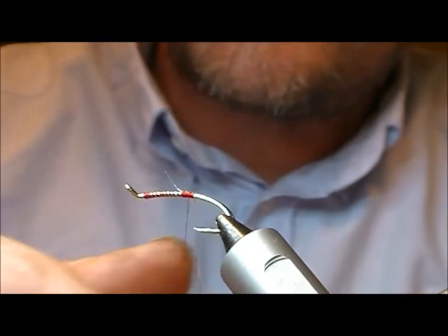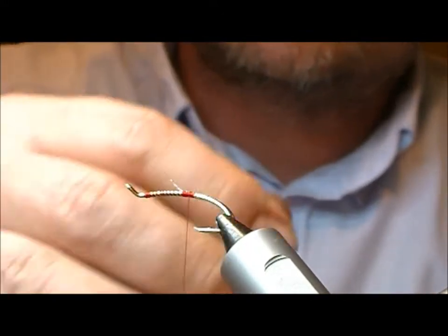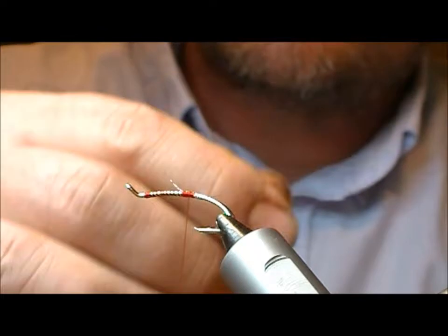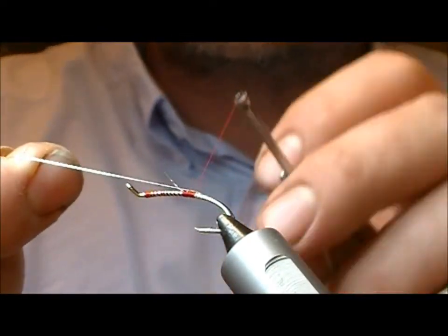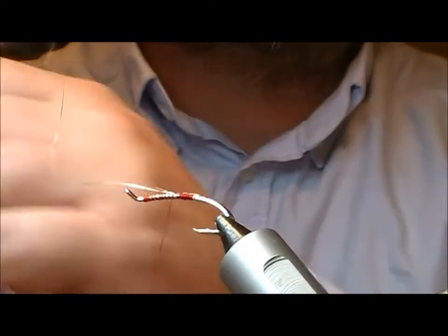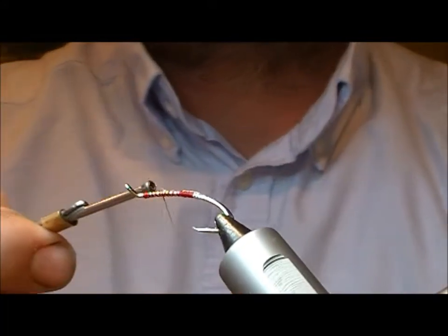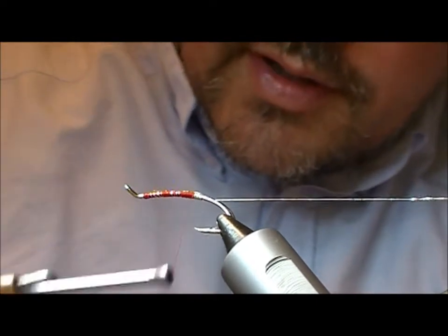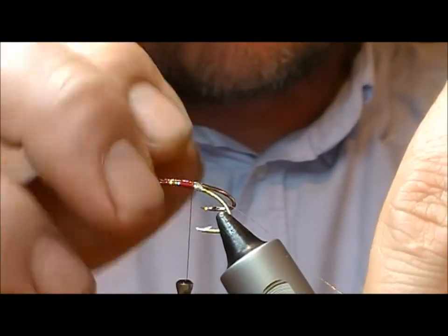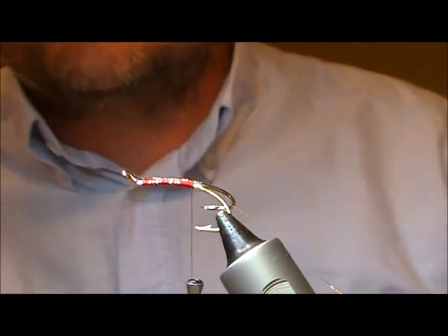We're going to wrap that in touching turns backwards. The shape of the hook will help to ride the turns of tinsel forward on themselves. We catch that in on top, then take it through the legs, forward, and pull it back underneath in between — that will form our rib. It should stop getting lumps here.